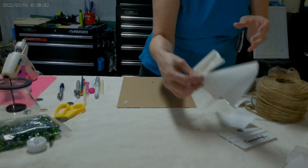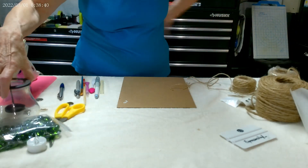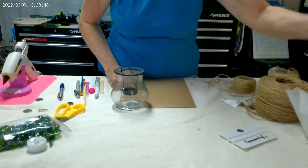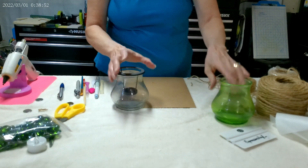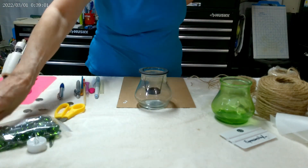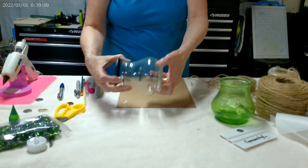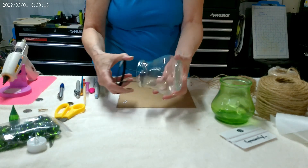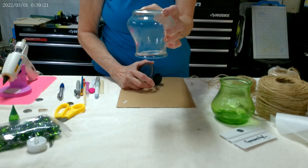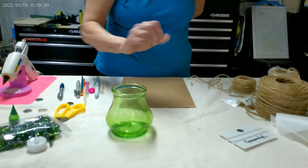Now the last one I'm going to do is another luminary. I'm using this tea light holder from Dollar Tree. I've tinted it green. To do that, you pour in about a quarter cup of Mod Podge, add food coloring, give it a stir until it's all mixed up, and then just swirl it in the jar until it's covered. Turn the jar upside down and let the excess drain out. Then put it in your oven at 225 degrees for 45 minutes to an hour, and it will dry translucent like this.